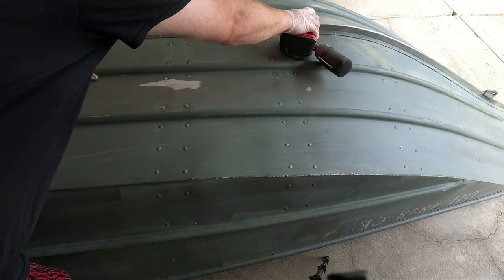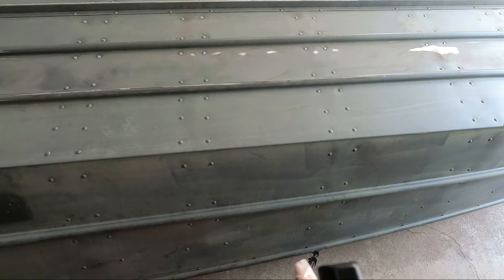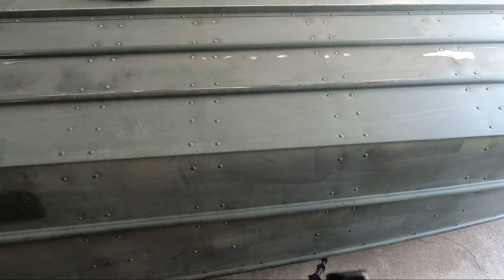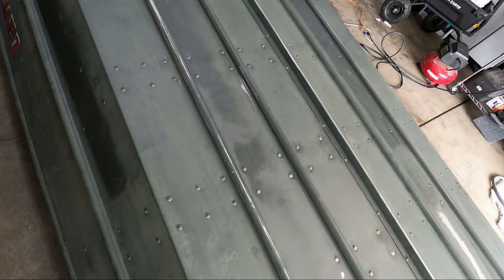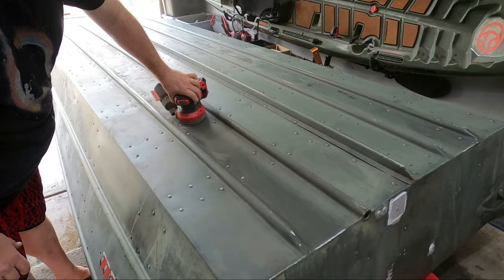I'm not trying to sand off all the paint — I'm just trying to get off any paint that doesn't look like it's adhered very well. I'm not sure what those rough patches were; they do seem to be a part of the paint, like maybe a small amount of corrosion from sitting on wet bunks, or just the paint failing where it sat on wet bunks. The sander's been working pretty well. I was able to go through and get all those rough spots off. I'm going to come back with the power sander just to rough up the surface and give the epoxy something good to hold on to.